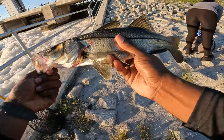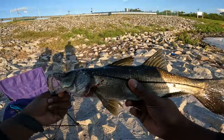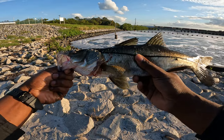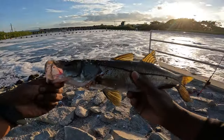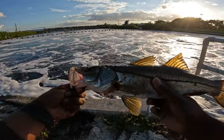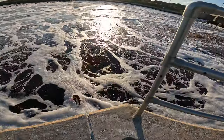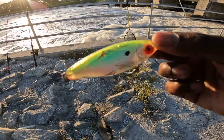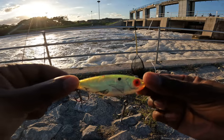Got this nice juvenile snook — he ate that on the top water. He's about a little over a foot. Sorry about the GoPro cutting out on me, but it was fun to catch, and we'll send him back. That's what he ate right there — this is a mirror lure, looks kind of like a greenback, and he bit that right off the top.